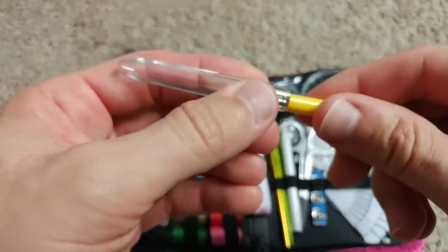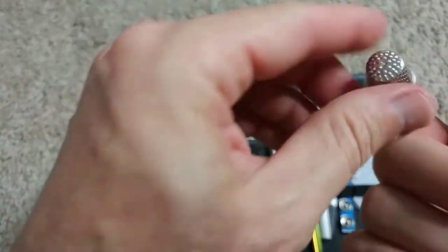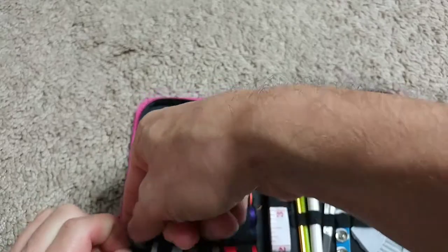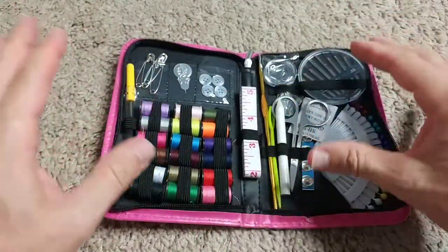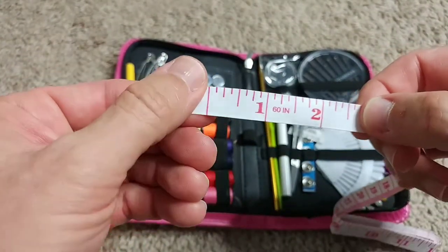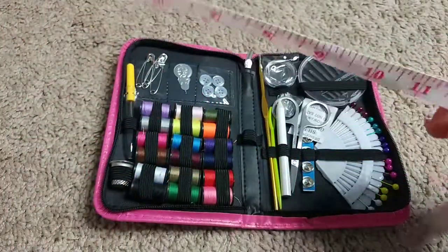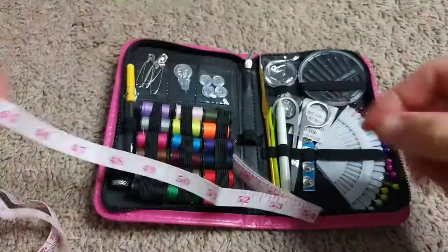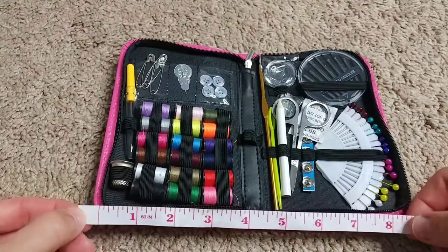They look really good. At this price, I have seen much cheaper stuff. Most of these things really work. Sometimes you get really cheap stuff, but here everything has its unique place. This tape measure is quite good quality — it's probably hard to rip apart. It has inches on one side and centimeters on the other, and it's about 60 inches.